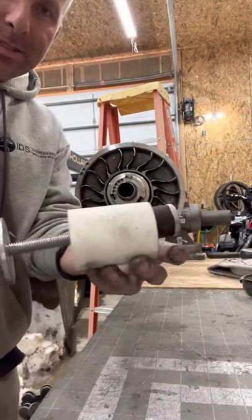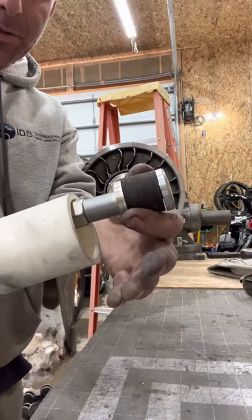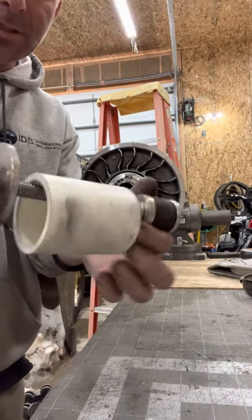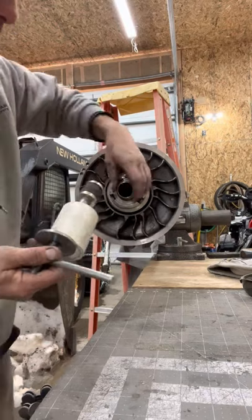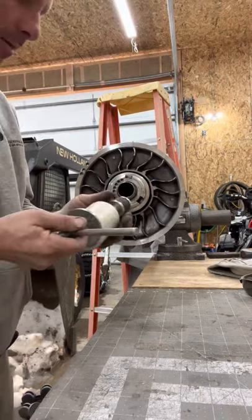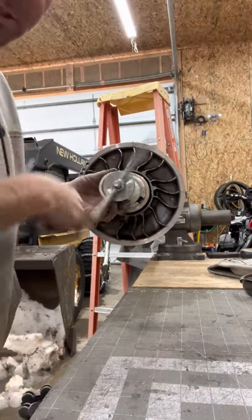You've got to have some kind of press to press the helix. This is one I bought a couple years ago — it's not the greatest, but it functions, as you've seen on other videos. You just got to have something — the type that goes inside, or there's one that threads over these threads. It's got a real skinny shaft.